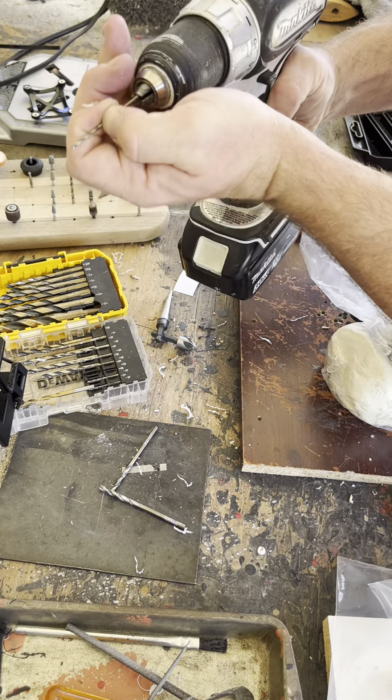Grab a pilot drill bit. We're going to pray that our drill is actually going to survive. There's one little hole — there we go. And now we're going to do 5/32nds. Does it make it? Oh my God, I made it! So awesome, we actually made it. Clean that off, we're going to clean out the clay from this guy.